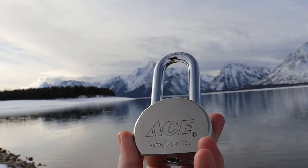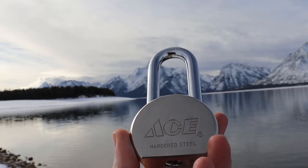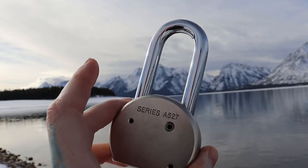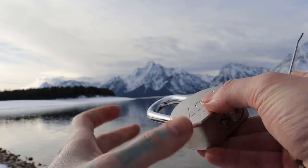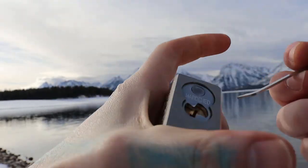Hello world, lockpicking dev. Today I'm at Glacier National Park with a big old Ace round-bodied padlock, Series A-527. We're at Colter Bay right now and we have a gorgeous view.